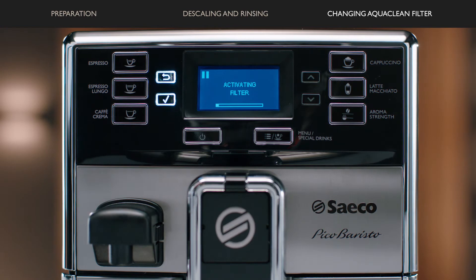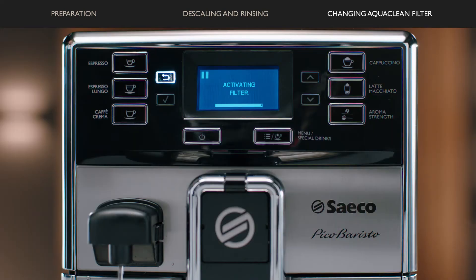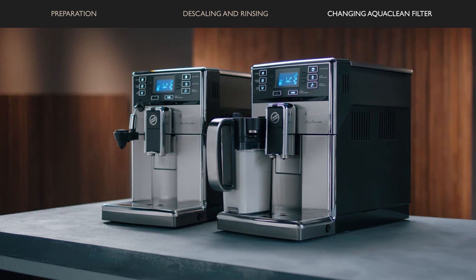The machine then starts to dispense water. The activation is finished when the display shows a check mark. Your machine is ready again for you to enjoy to the fullest.